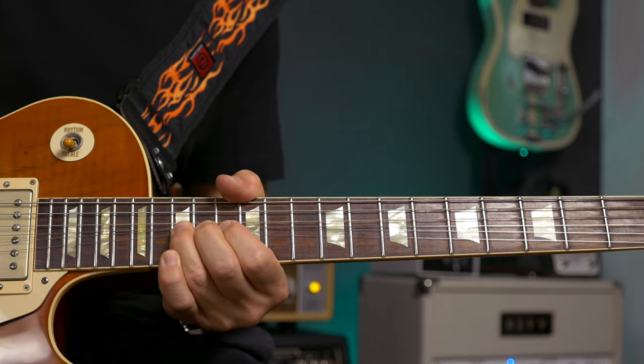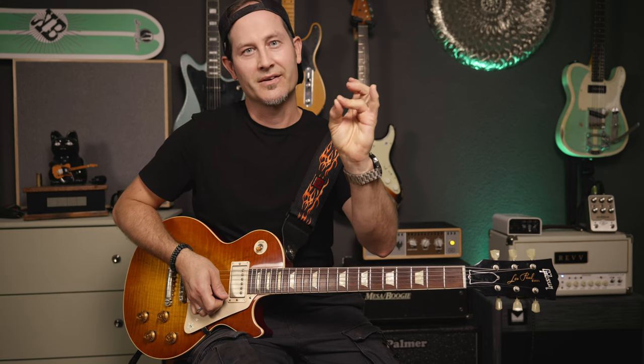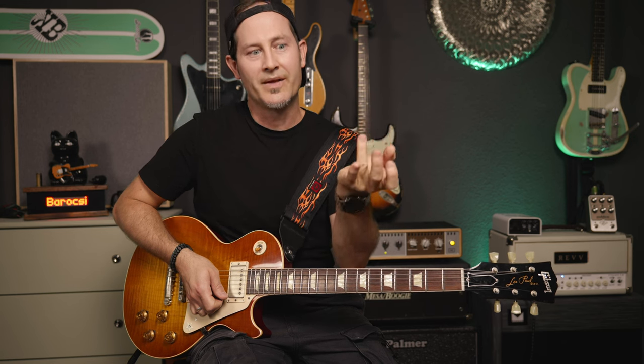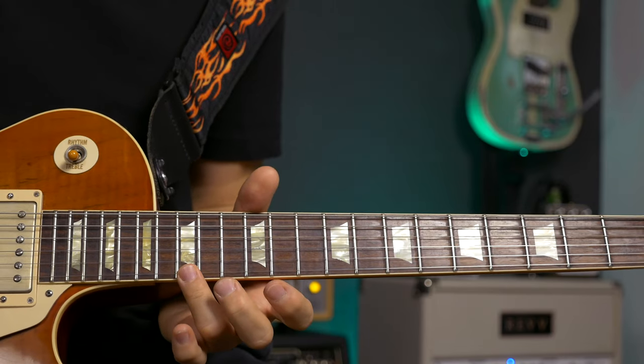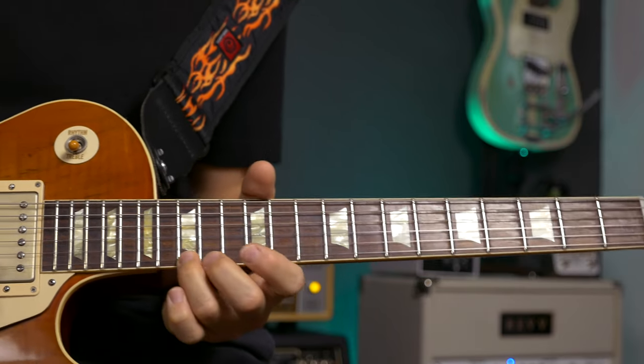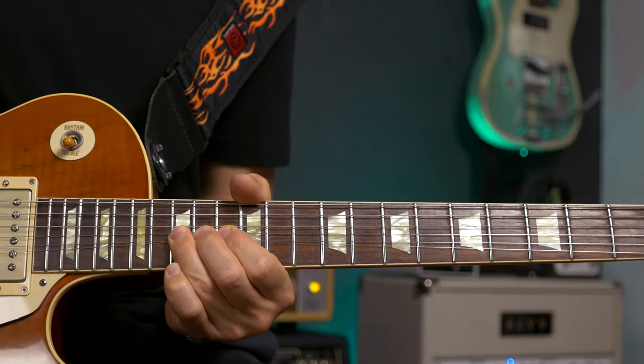You go on the E string 15th fret and bend up a full note. Then instead of doing a release on that E string, you do the release on the B string. So you kind of have to roll your ring finger — or middle finger, whichever you use for that bend — a little higher to reach the B string. Start on the E, roll that finger up to reach the B. So 15th full note on the E, and then a full note release on the B.